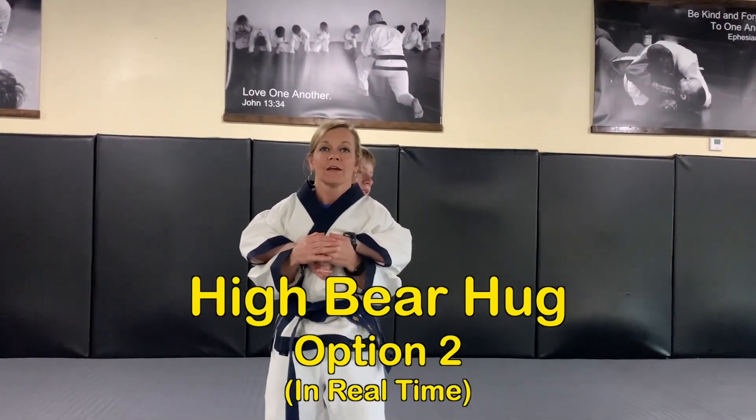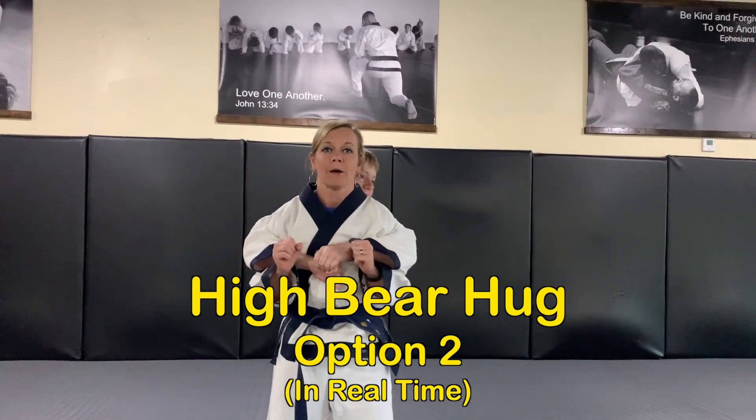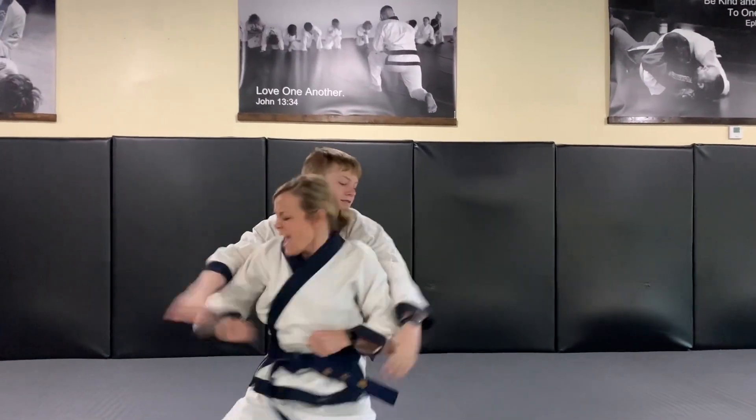The whole motion is to do two things at one time — step out and push up simultaneously. One by itself doesn't work. Step out, push up, and that's the high bear hug. He attacks holding super tight and I step out and push up.